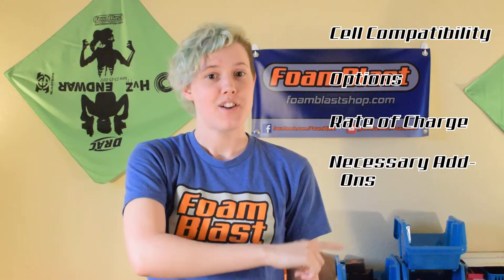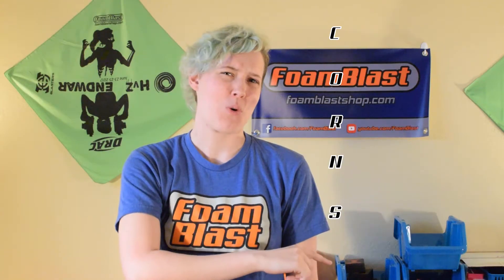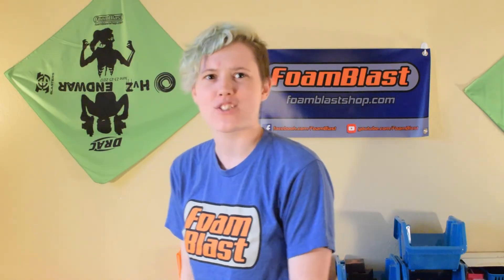Let's review: cell compatibility, options, rate of charge, necessary add-ons, smart versus dumb chargers. Couldn't find a good acronym for those — just go buy a charger.